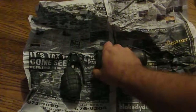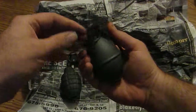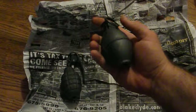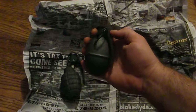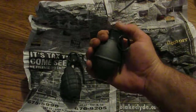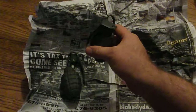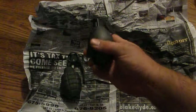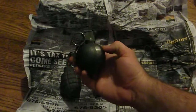Modern versions don't have the springs in them, but I'm not going to use it for anything more than decoration. If you want one with the spring on it, go ahead and order one — I'll put a link below the YouTube video so you can see where to get these. They're pretty cool just to hold and show your neighbors and friends.